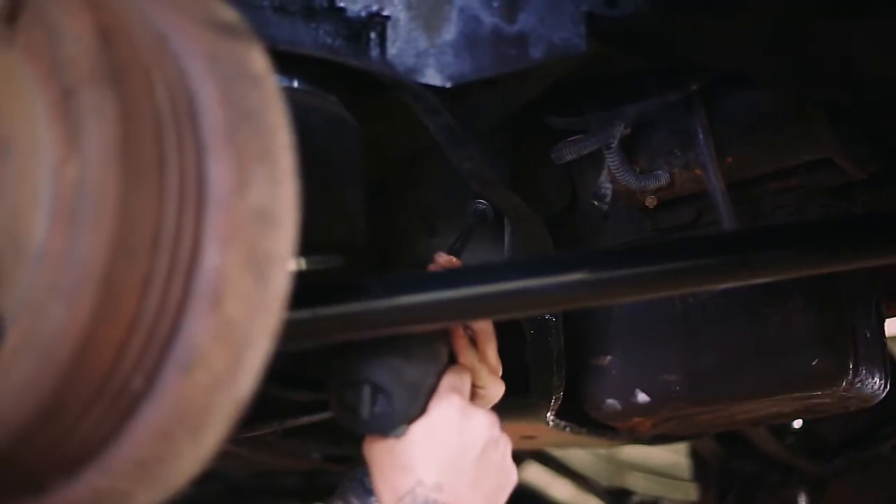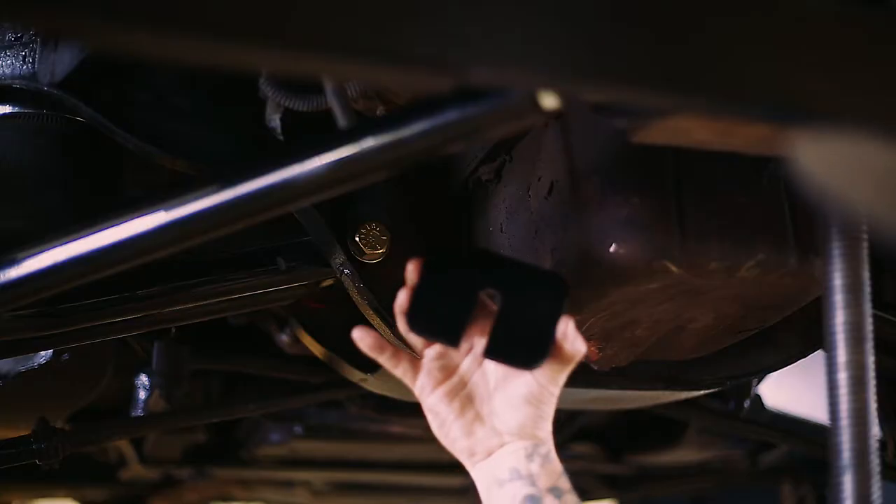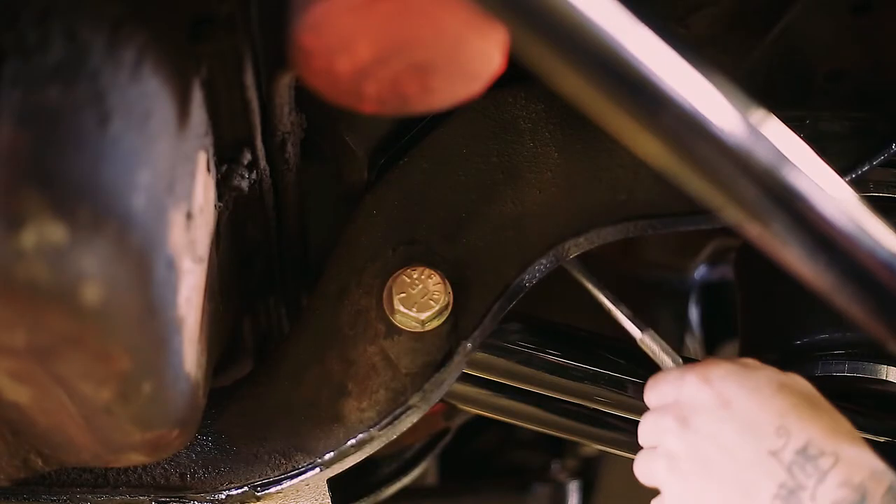You'll want to unbolt the motor mounts and lift the motor to a secure spot. Slide the motor shims in and tighten down the motor mounts.